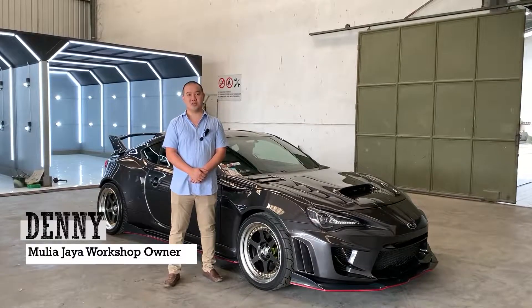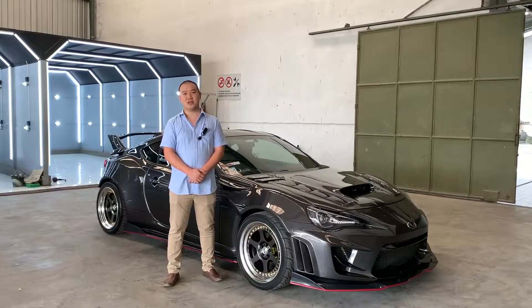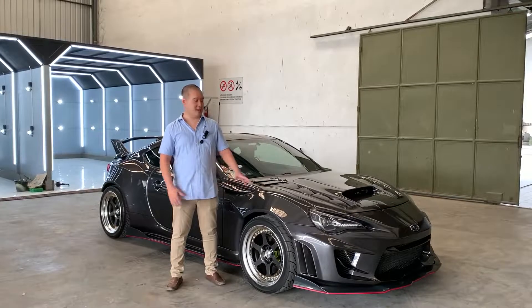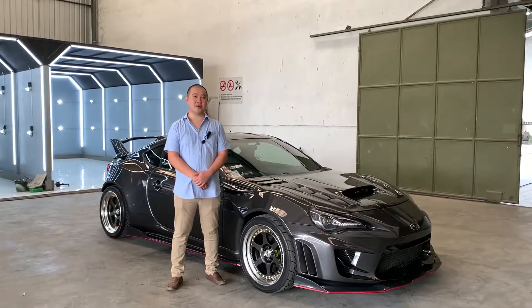Saya Denny, owner dari Bengkel Mulyajaya Workshop. Hari ini saya akan menjelaskan sedikit pengerjaan yang kita lakukan pada mobil di samping saya ini, TRZ tahun 2012.